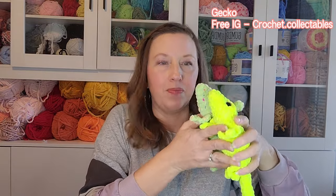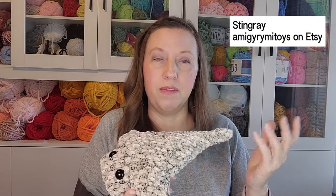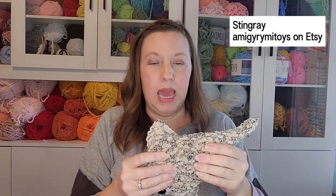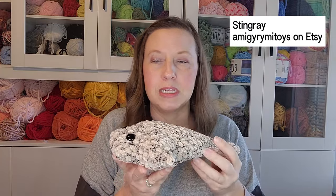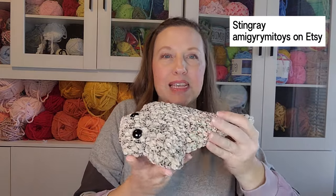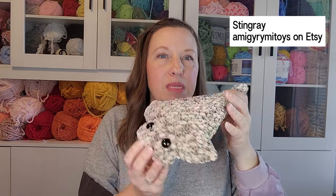I made a stingray from a new pattern I bought on Etsy. I wanted it to be a realistic color — kind of like Charlotte the stingray — browns with a little bit of speckled black. It turned out really cute and was really fun to make. I plan to sell it for sixteen dollars.